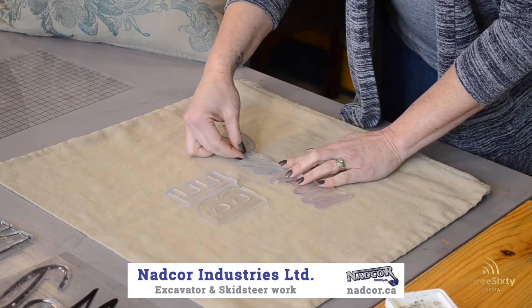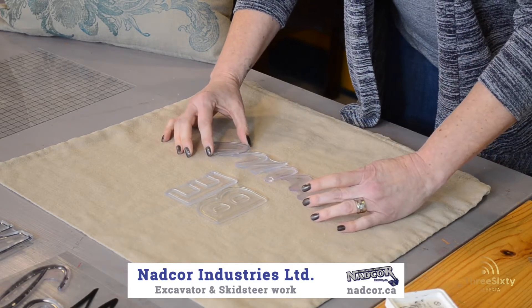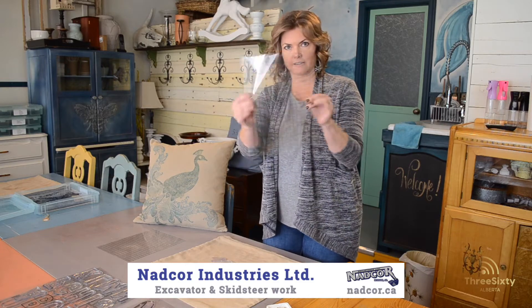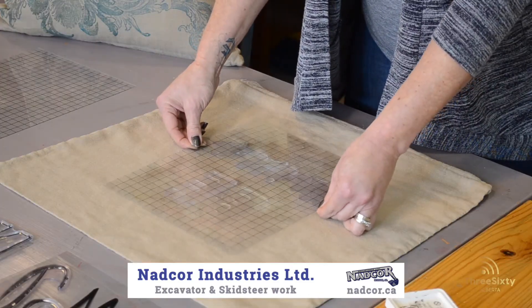Your first step is to take your stamp letters that you want to use and just place them on your pillow or your project where you want them to line up. Then you simply take this thin mount and place it over top of your whole stamp.